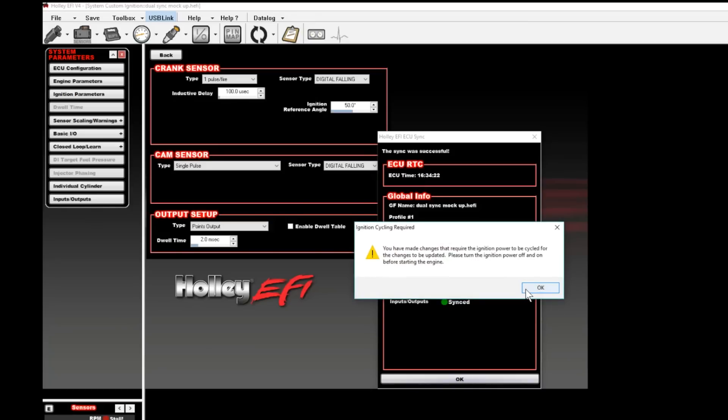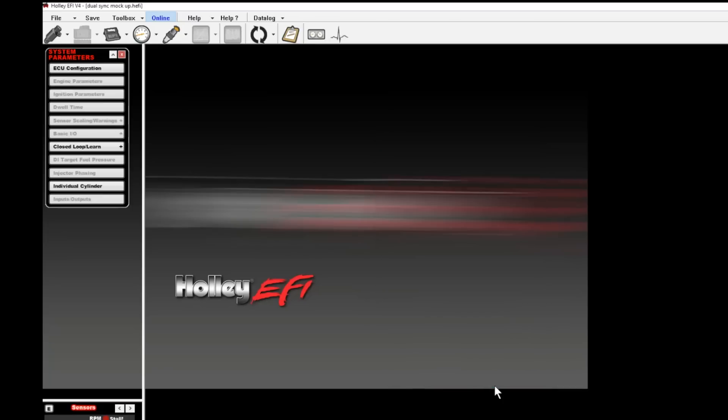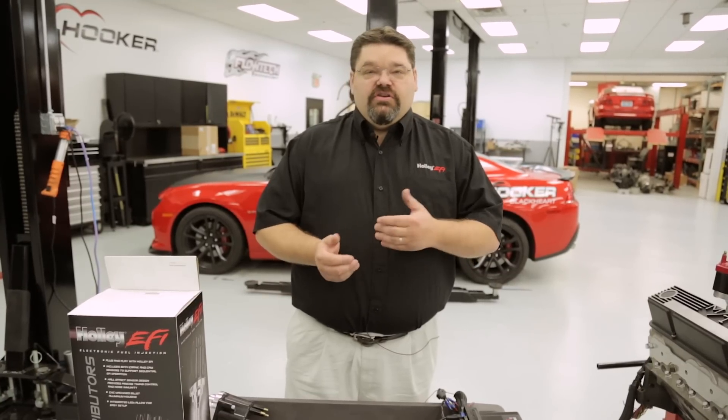Once everything passes, this will time out in approximately five seconds. We'll want to cycle the ignition off and back on. It's very important to make sure that you set the ignition parameters correctly before proceeding with further installation of the distributor. Once you get the ignition parameters set correctly, it'll eliminate any chances of having erroneous readings when you go to sync the pickups in the next couple of steps.